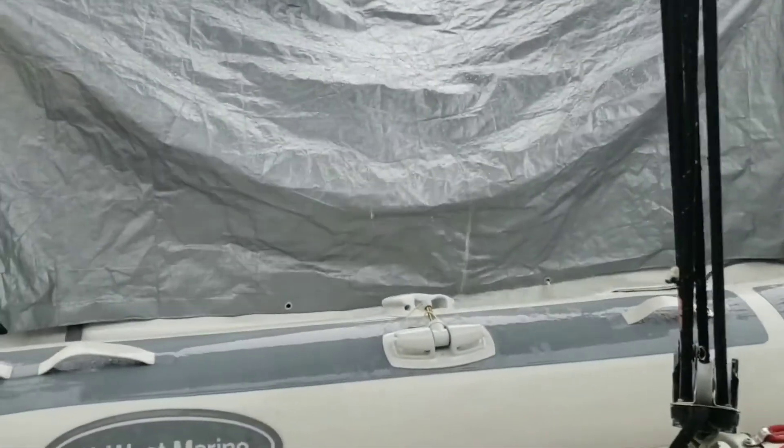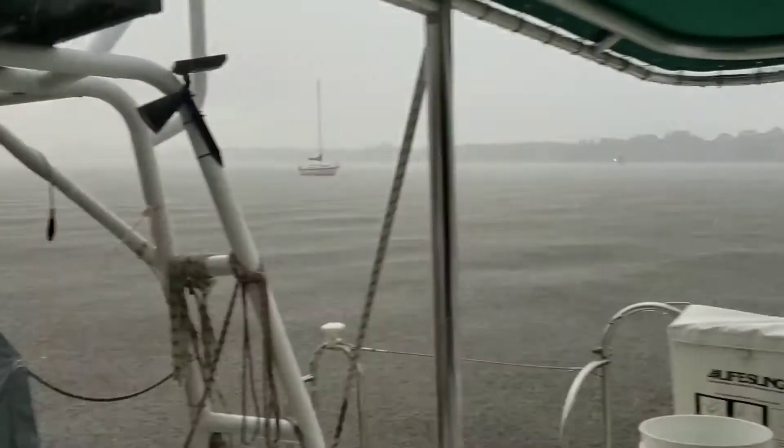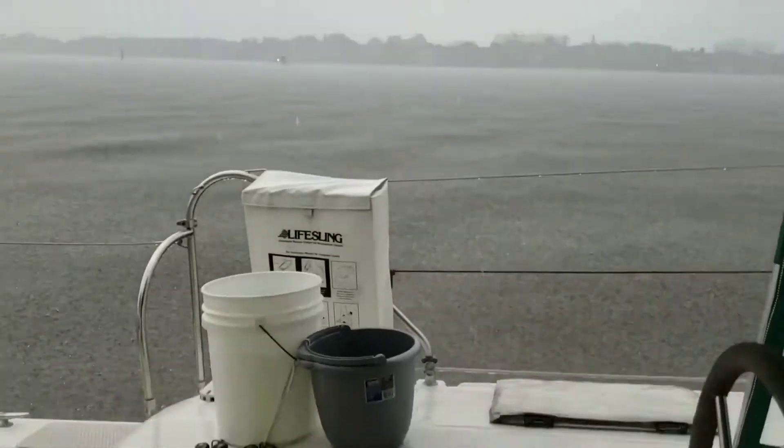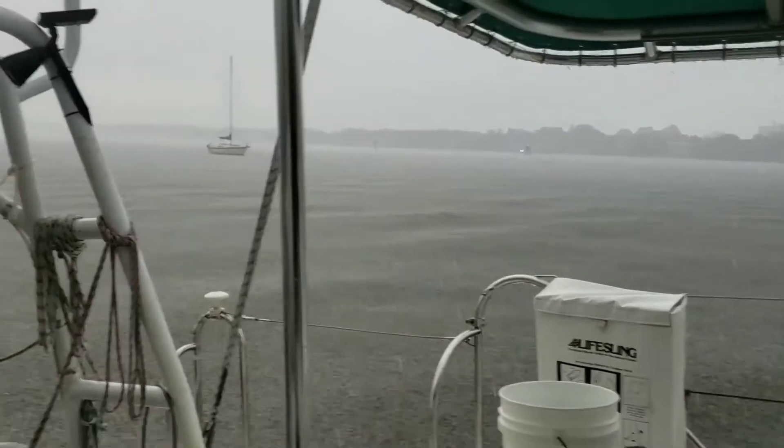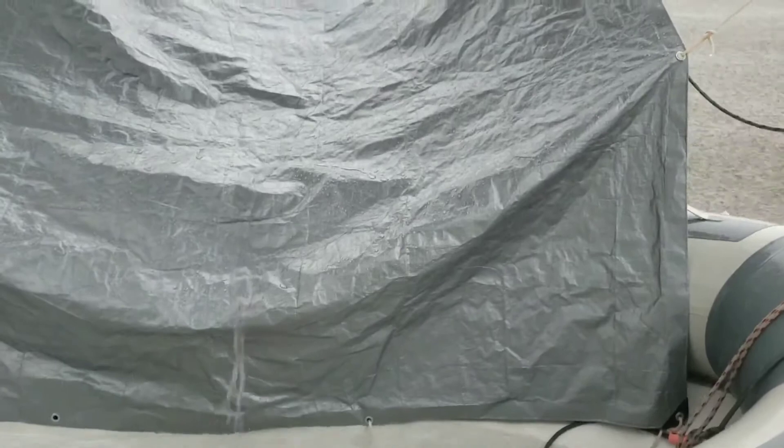Hi guys, I have another video of me explaining what we're doing with making rainwater into drinking water, but some people told me they couldn't hear my voice, so I'm doing another video. This is how we use the LifeStraw to make drinking water out of rainwater.